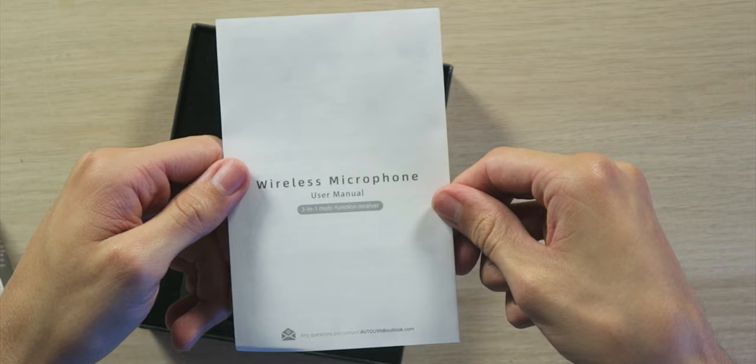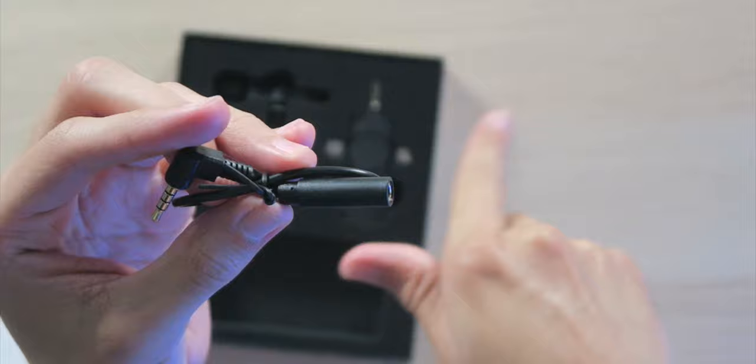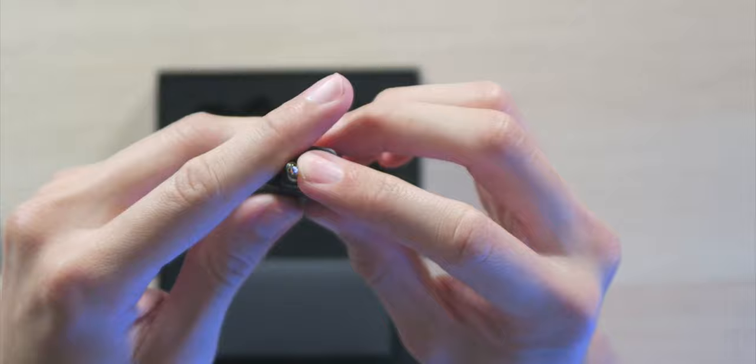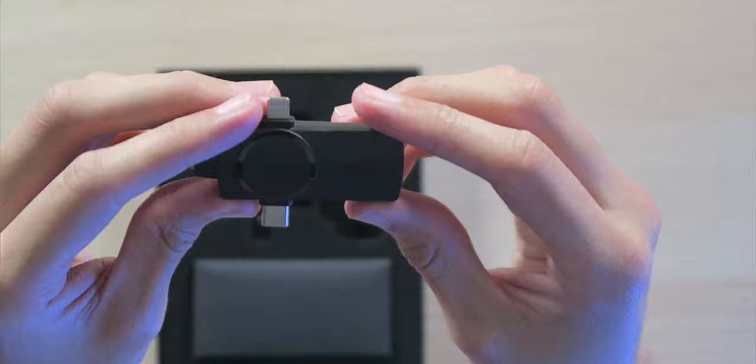In the box we have a user manual, two USB-A to USB-C charging cables, a 3.5 millimeter cable to convert the receiver's output for smartphone use, and a little drawstring carrying bag. We also have the all-important receiver with USB Type-C, 3.5 millimeters for DSLRs and other cameras, as well as the lightning port for iPhones — a very nice setup.